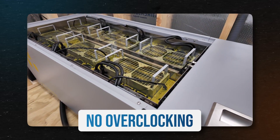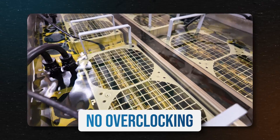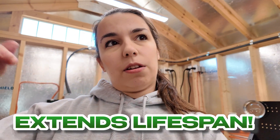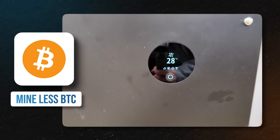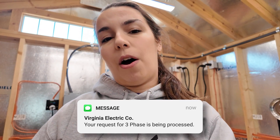None of the miners are overclocked — they're either running normally or we've actually downclocked them, due to our electric restrictions and capacity. This helps us maximize our density so we can run more miners given our electric constraints, and it also increases equipment lifespan because everything runs cooler. We'll mine less Bitcoin because of it, which is controversial leading into the halving, but our biggest constraint is electric capacity. We're holding all earnings until hopefully the next bull run and working on getting three-phase power within the next year.